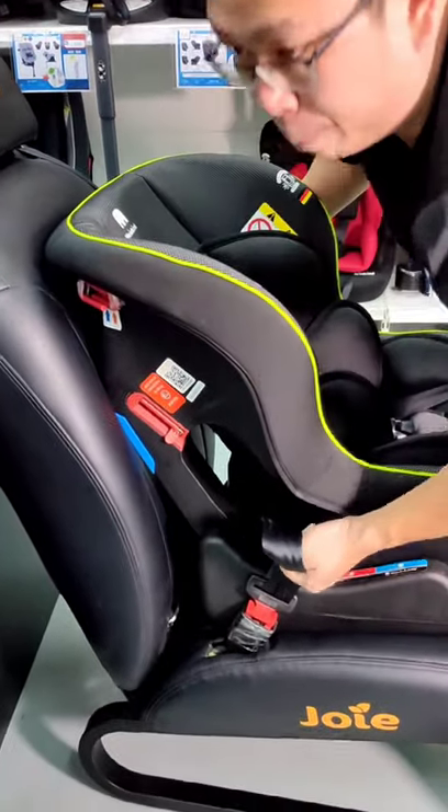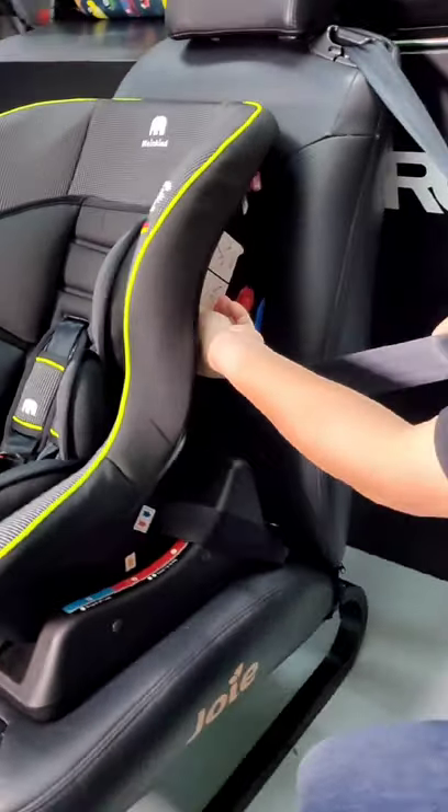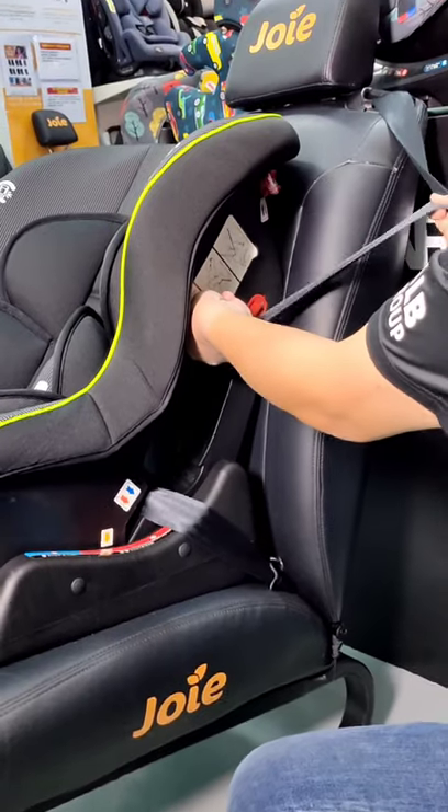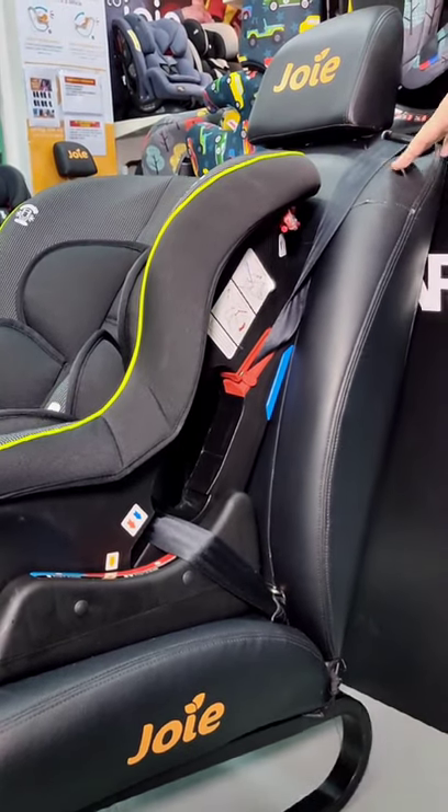After buckling, we pull the left belt until it's tightening, then pull to the other side. Open up the shoulder lock-off clip, slot in, and clip. We are done for the forward facing installation. Thank you.